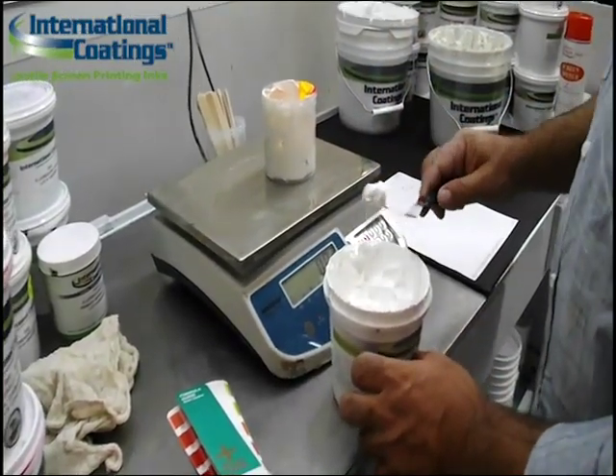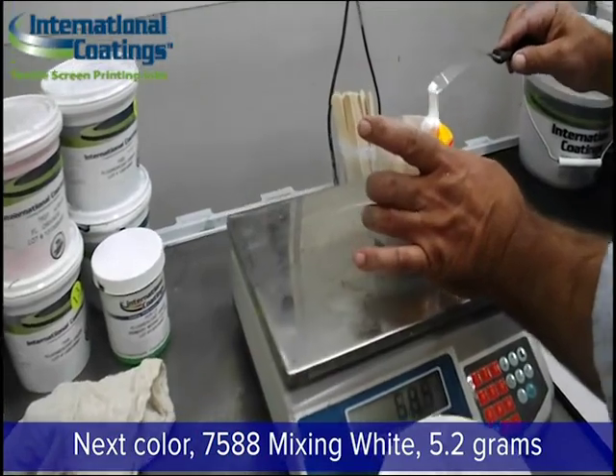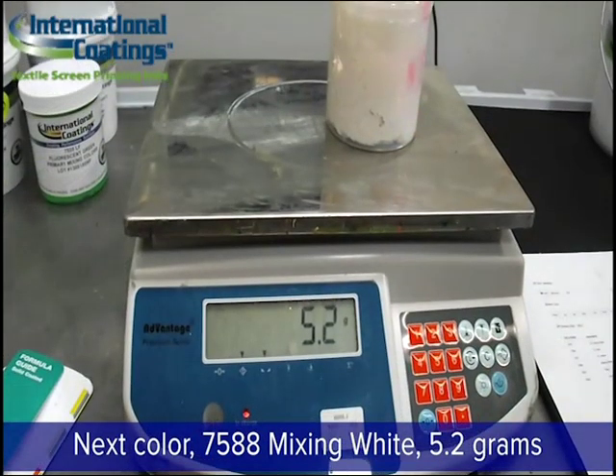Now we're going to tear the scale to zero and add the next color, which is the 7588 mixing white. We're going to add 5.2 grams.